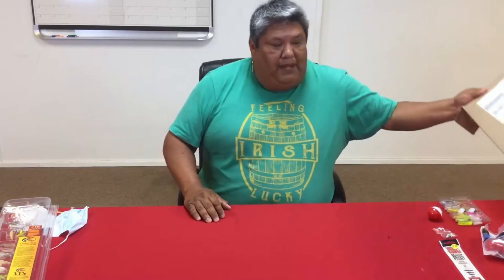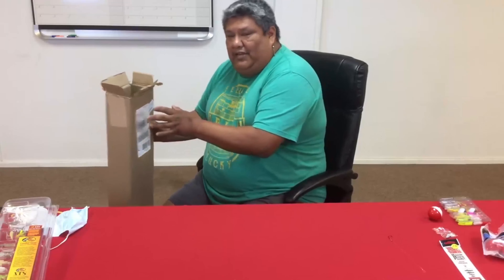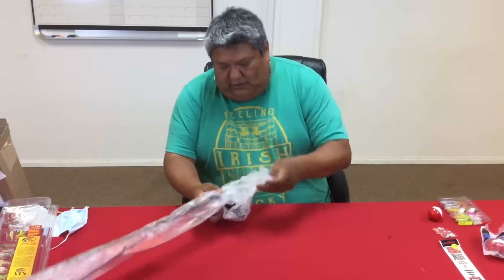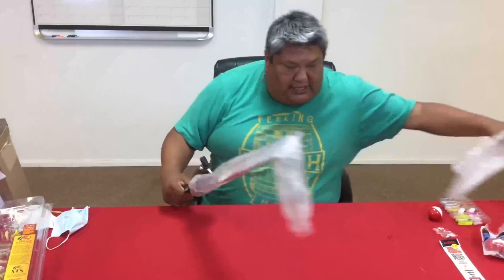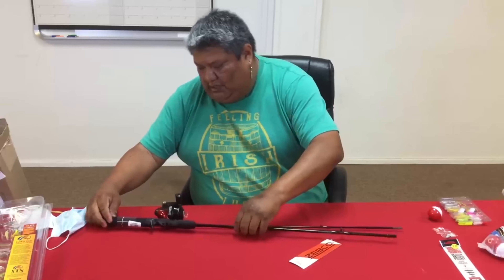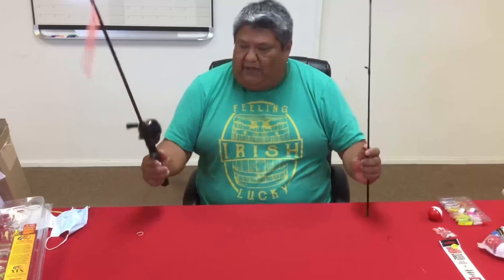If you live outside of Osage County, they will be mailing you the fishing pole, so you'll get a box like this mailed to you with all your other things. Once you get it, open the box and pull out your fishing pole. Unravel it, pull the plastic off, and there's usually a rubber band at the end that helps keep everything together — just take that off. Your pole will come in two pieces: the base and the tip.